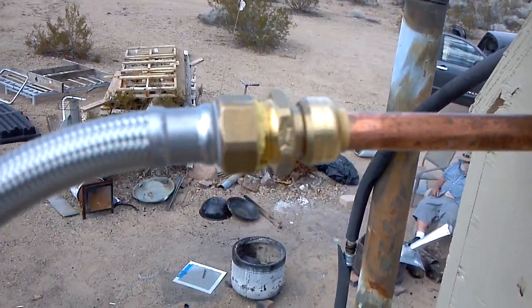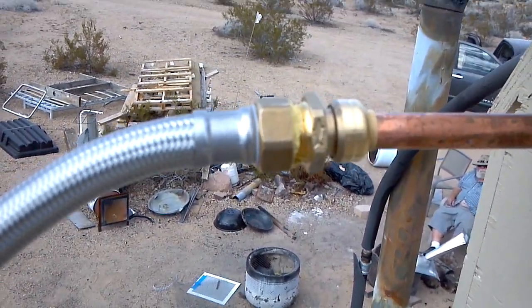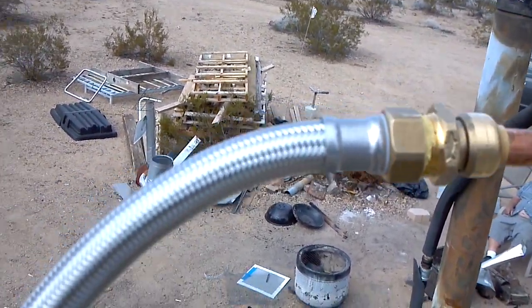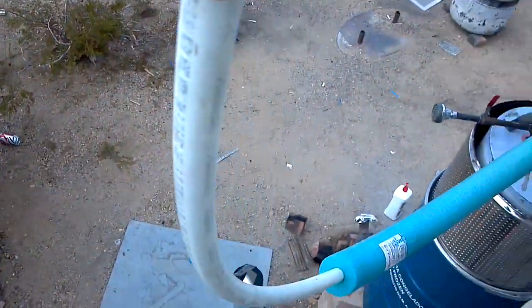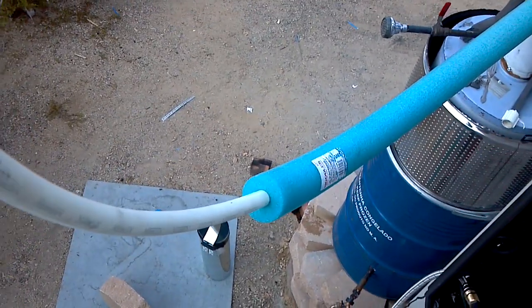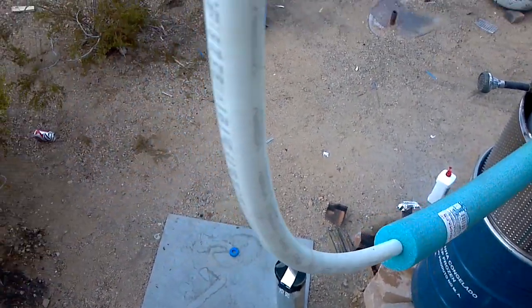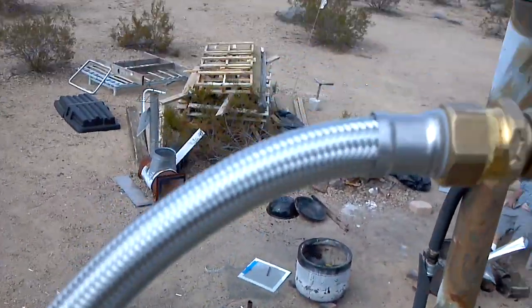I used these SharkBite fittings. Ideally I would have had a 90-degree right here, but not being able to see ahead of time what all I needed plumbing-wise, I ended up with this. I had the flex line and I had this piece of PEX. I need to get a couple more pieces of insulation noodles to get it dialed in.